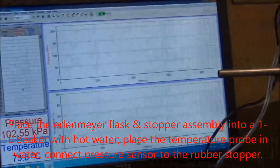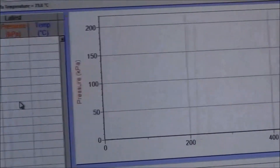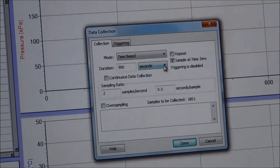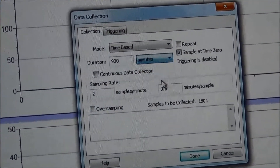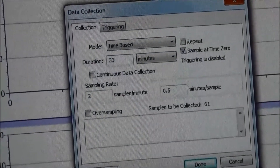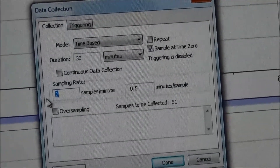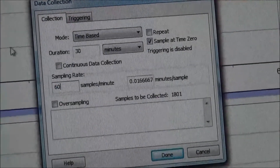To set up data collection, click Experiment, move the mouse to Data Collection, then click. On the pop-up menu, change the duration to 30 minutes. Change the sampling rate to 60 samples per minute. Then click Done.